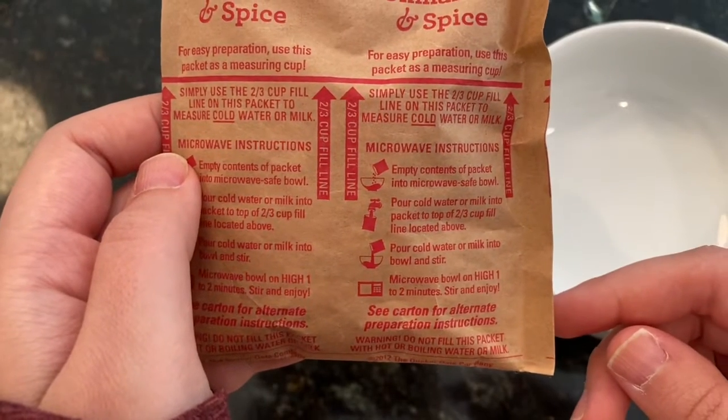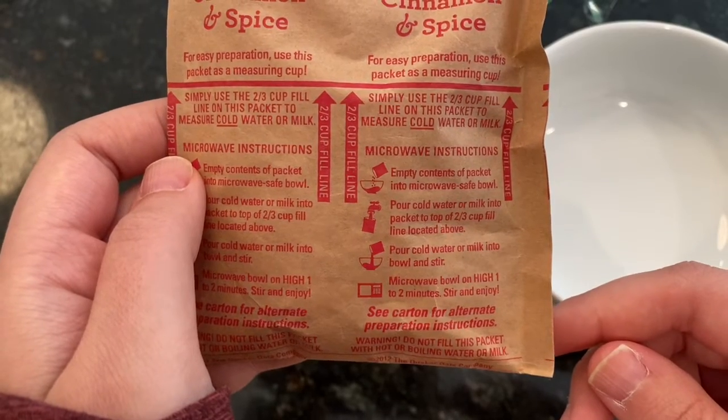If you don't have oatmeal, you can make anything else that you have in your house — either instant mac and cheese, instant rice, anything that you need to add water to and microwave. I'll show you how it works with this and then you guys can practice. The directions of what you're making will always be on the package.